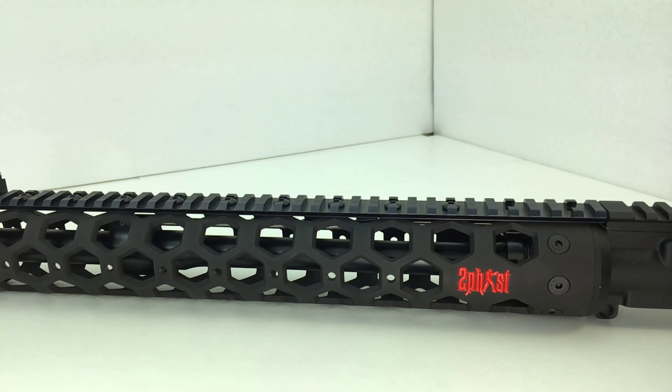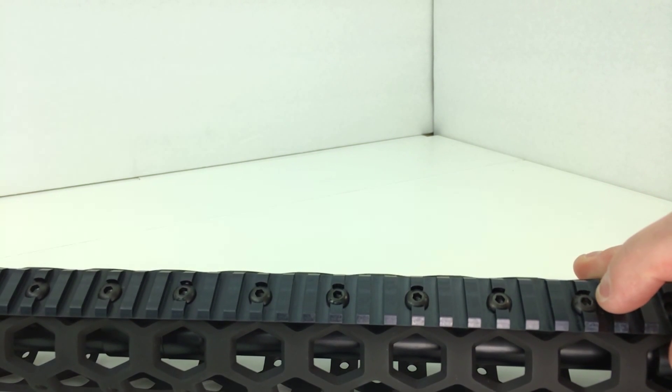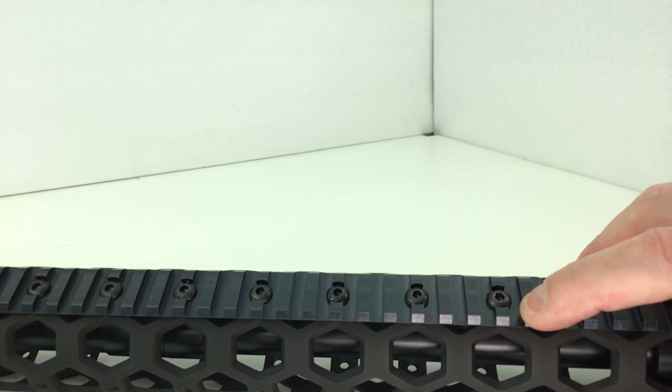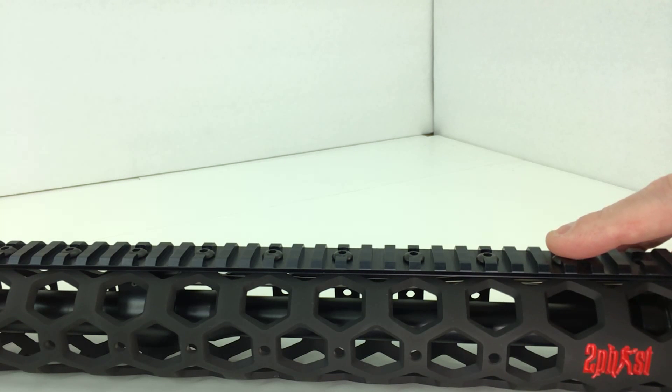Moving on to the next most popular issue — the bolts. This was something I noticed right away when I got the first prototype rails in. Although these are grade 8 bolts — nice looking and quality bolts — they're too big to allow the crossbar of most accessories to mount. On a long rail you can work around it by moving your accessory, but on the two-inch rail you really need both bolts securely mounted, and that creates mounting issues with sights and flashlights.